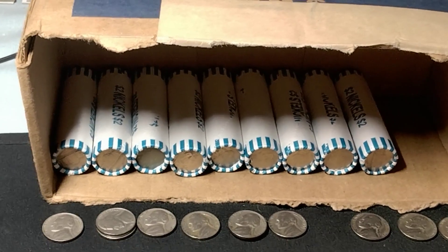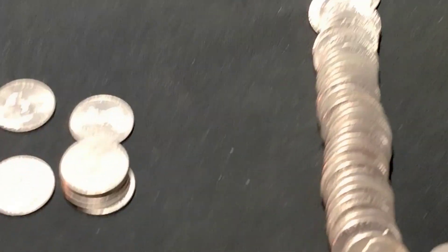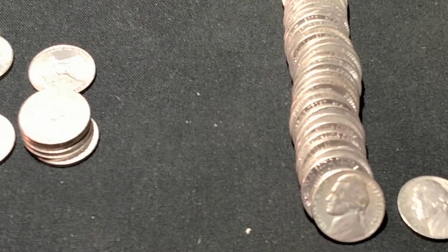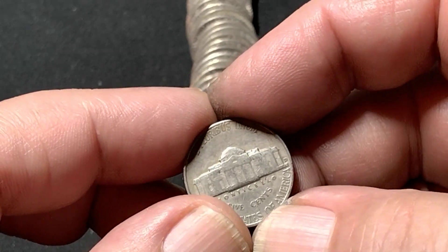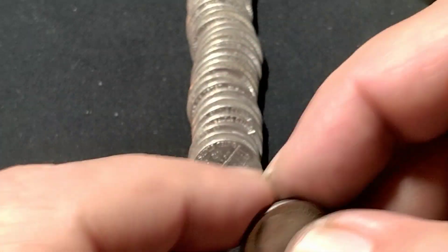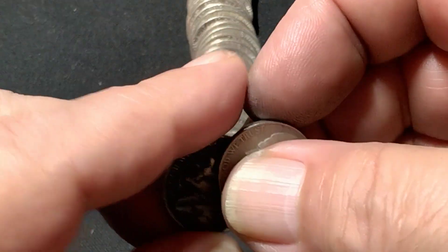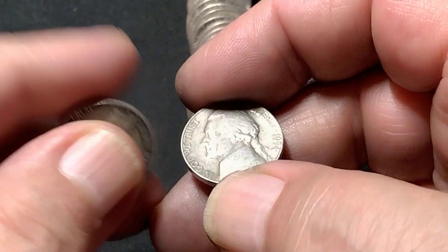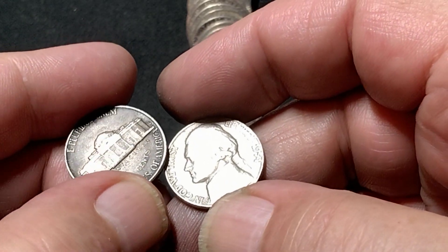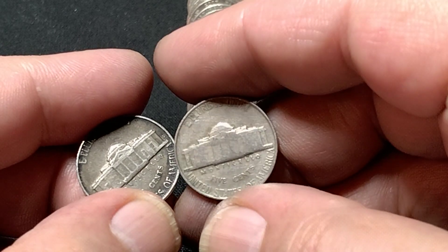Many rolls later — this is roll 41 — I finally came up with more 40s coins. We have a 1948 Denver and a couple of 50s since the last find: a 1958 Denver and a 1954 Philly.